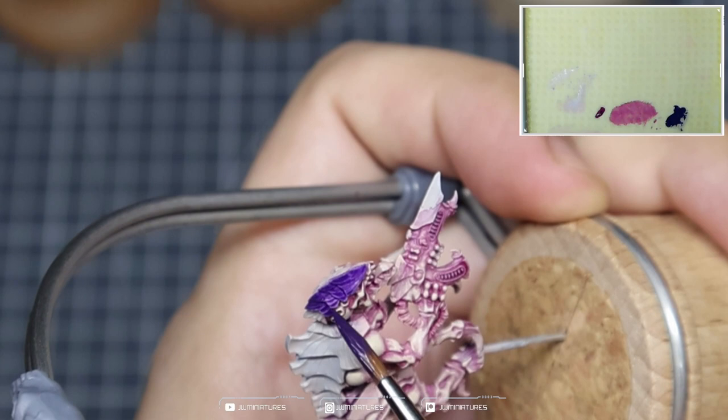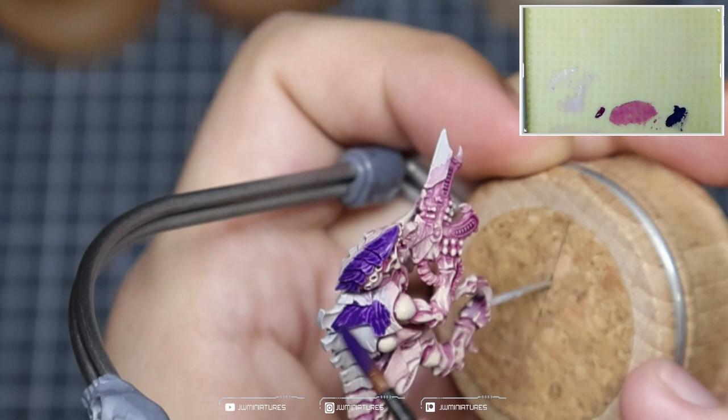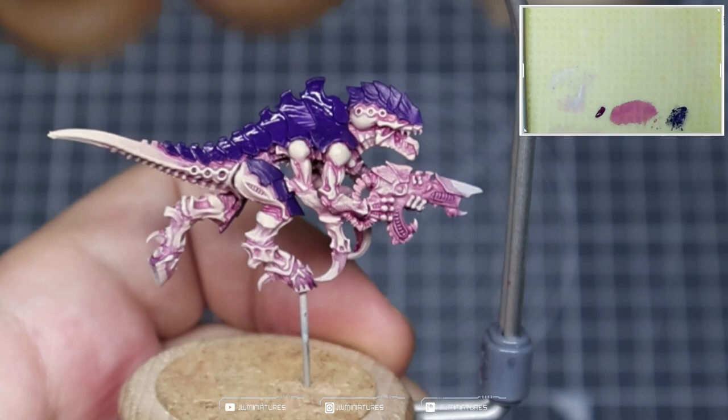We're then coming in with some Nigroth Night and applying that all over the carapace. We're making sure we get a nice even coat here, and because we're applying it over the lighter base tone, we get a higher saturation in the colour — it appears to be more vibrant than going over black. After two coats of the Nigroth Night, it should look something like that.